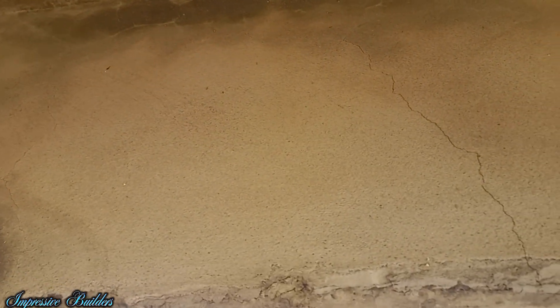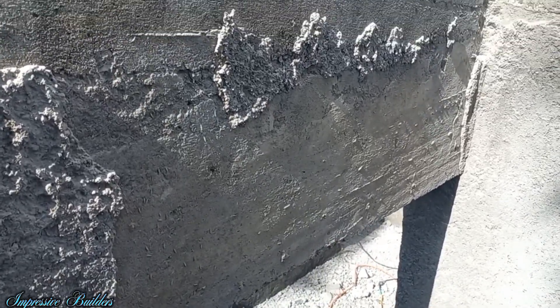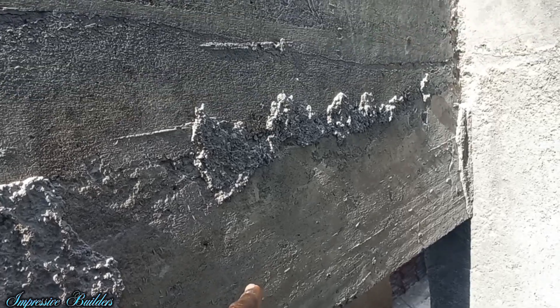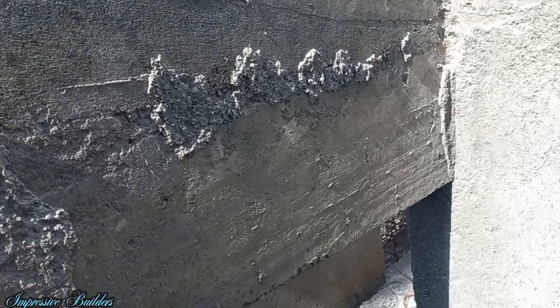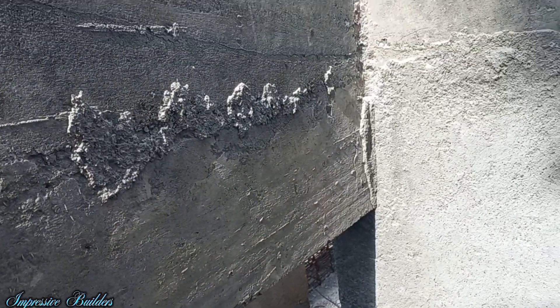All those things have to be redone. As I can see over this lintel — this lintel was rough cast already and everything fell off. You can see the evidence of what's left of it. Everything is hollow. So those are the mistakes, peeps.